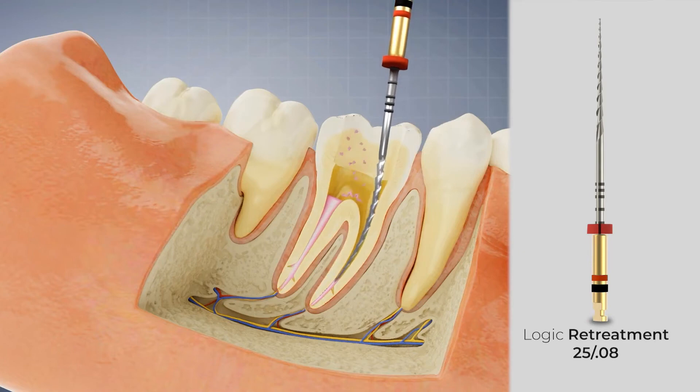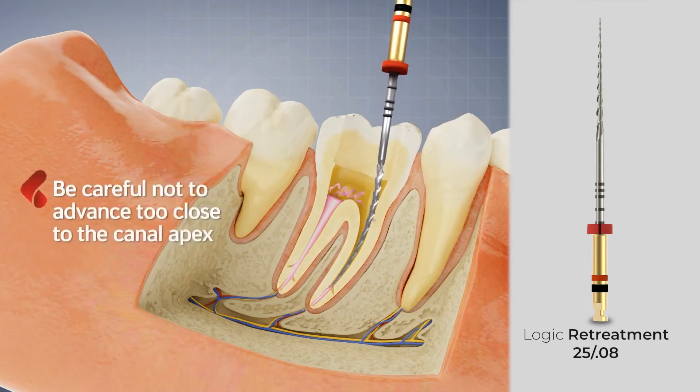Next, use the 2508 with the same procedure without advancing too close to the canal apex.